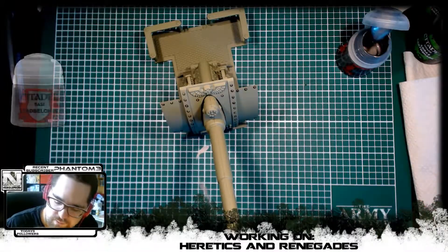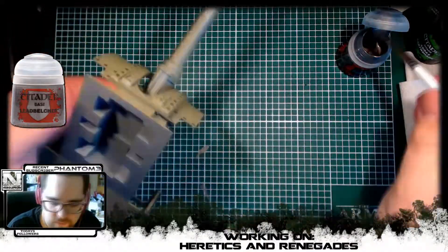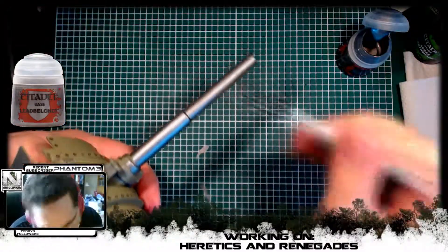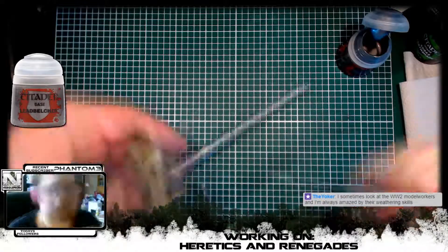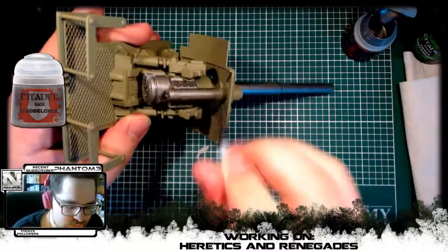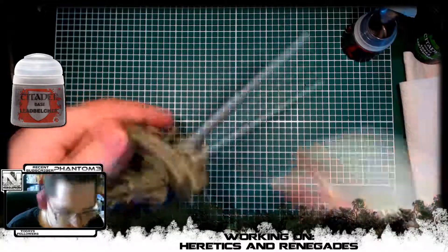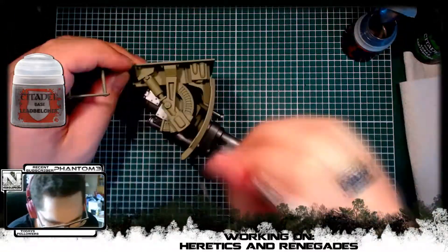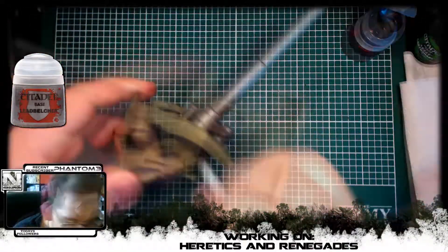I did decide shortly after to work on the bigger pieces of details on the model first, so we went on to the cannon and painted it all in Leadbelcher. Also if you can see that grey under the model, don't worry about it — that will be hidden once it's attached to the hull of the tank. I just decided to paint it all metal because we're going to work so much rust and damage and dirt into it later on anyway, so it'll probably be fine if it's all just Leadbelcher.